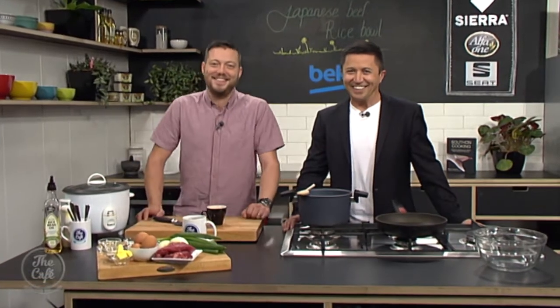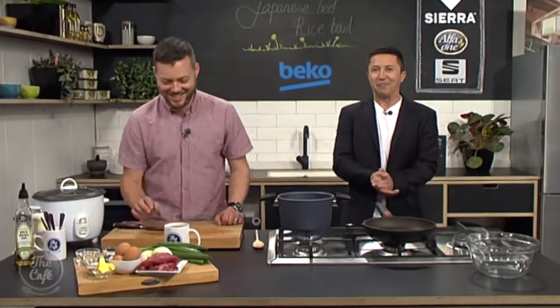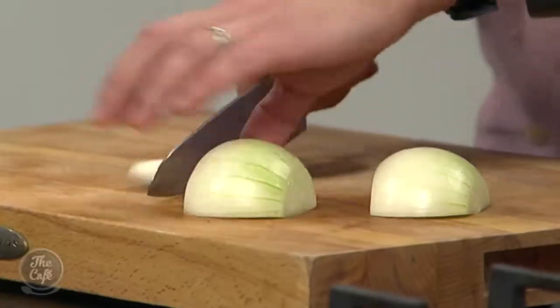Brilliant, making it easy. We are here in the Beko kitchen - one of my favourite parts of the day when we get to cook food, but more importantly we get to eat it a little later on. Mark, you're making a Japanese beef rice bowl this morning, which sounds delicious. Yeah, so really easy - loads of great flavours in there.